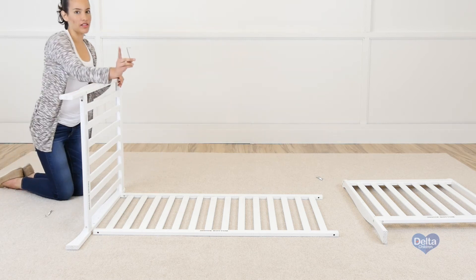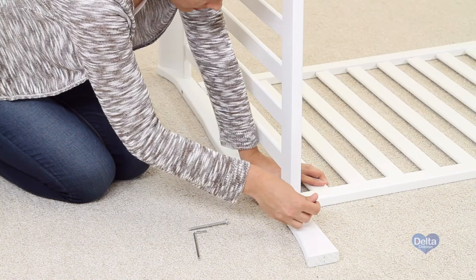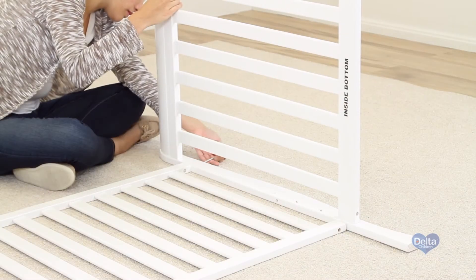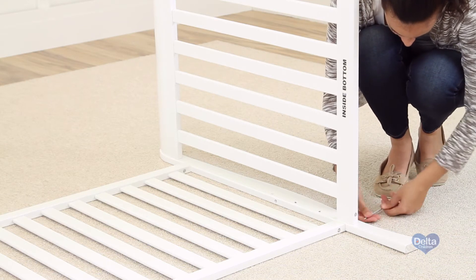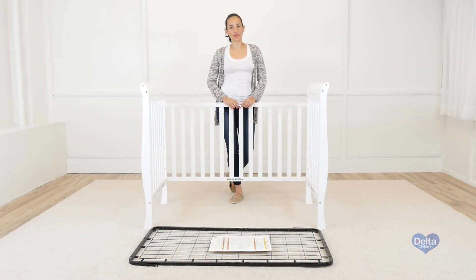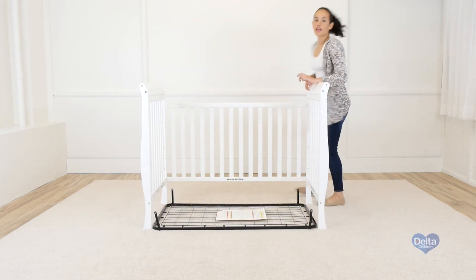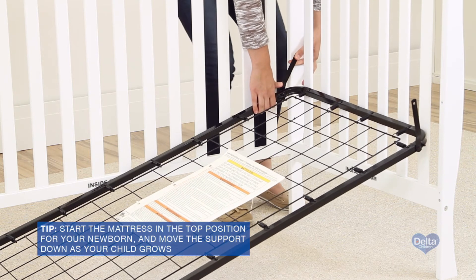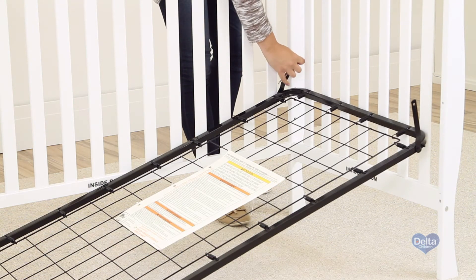And don't forget to use the short side of the allen wrench to tighten all the bolts. The next step is to attach the mattress support, and for this step you will need four 50 millimeter bolts. Remember to use the highest position and then go downwards as your child grows. Don't forget to use the short side of the allen wrench to tighten all the bolts.